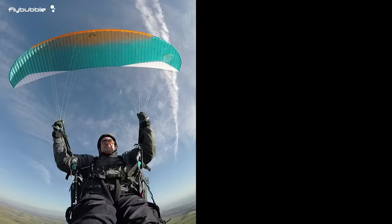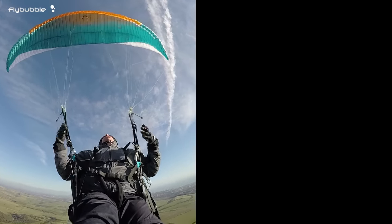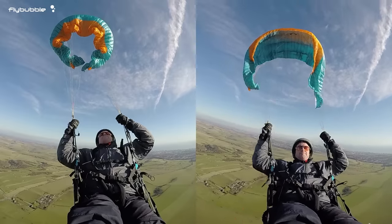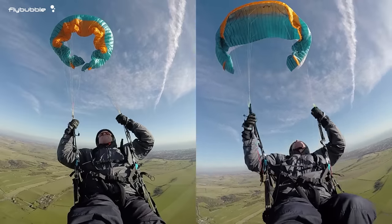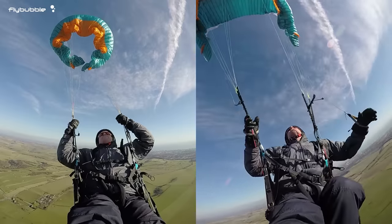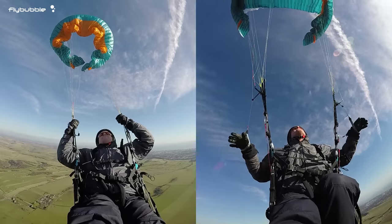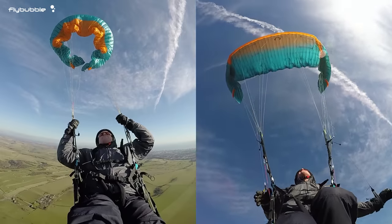With really big blowouts, and on high aspect wings, you need to be careful that the tips don't meet and tangle up. An immediate jab on the brakes can help to prevent that. But in this case, I simply wait for the wing to stabilize again before clearing the collapses.